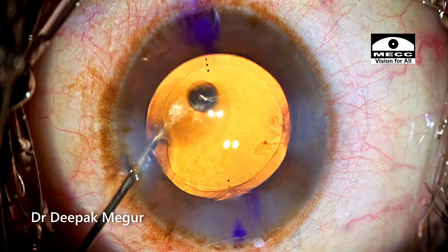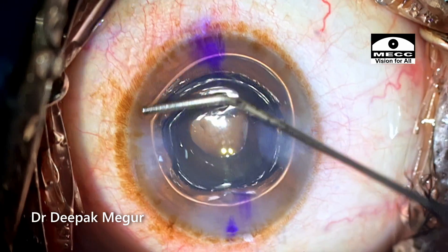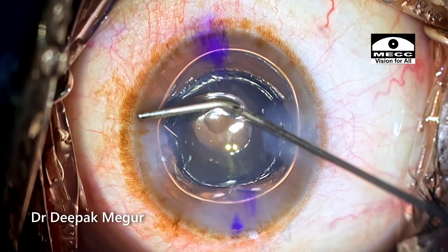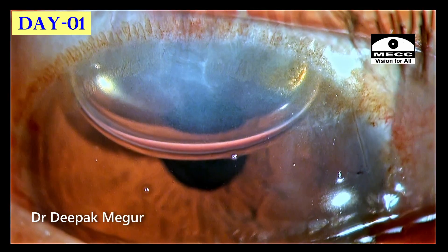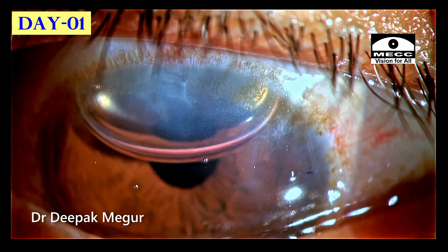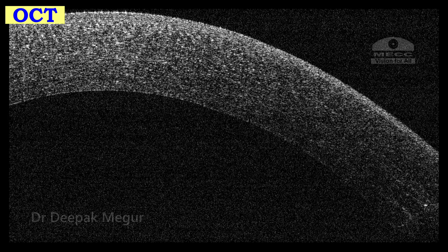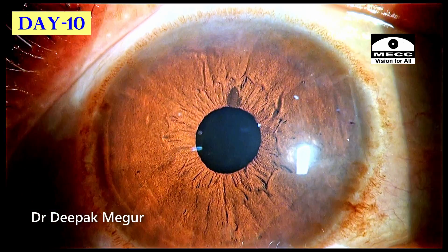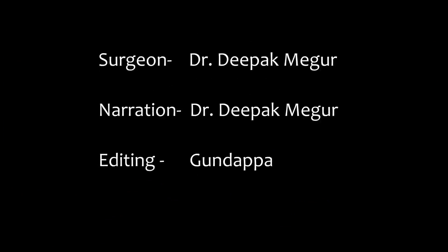For hydration of all the wounds, I'm going to put in an air bubble which is going to provide the necessary tamponade for this small Descemet's membrane detachment. These are the first-day pictures — the air bubble is giving nice support to the area where the DM detachment had happened. These are the OCT pictures, and this is the picture at the 10th day — the patient is doing fine. Thank you for watching and hope you found this helpful.